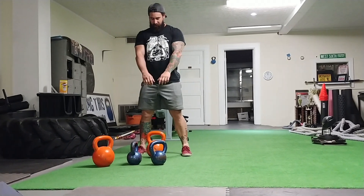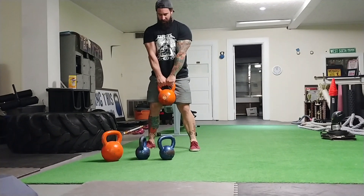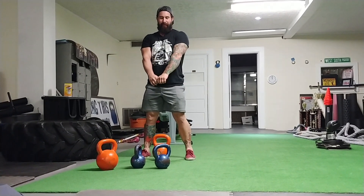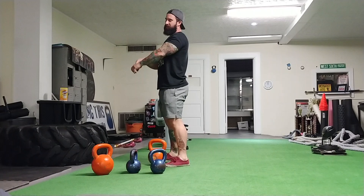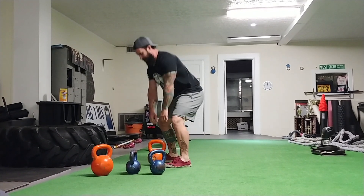Now we come to kettlebell swings. I've been doing this for ten years. When you swing the bell, your arms and shoulders are internally rotated. For people not engaging their lats and pulling their shoulder blades back, it's even worse. When I swing, I keep my shoulders pulled back.